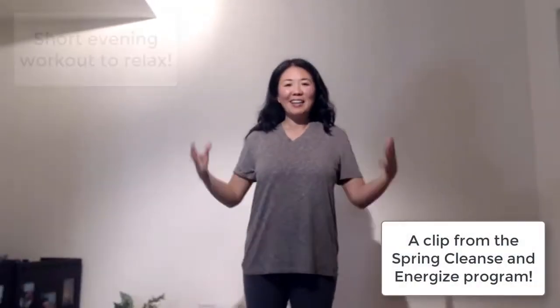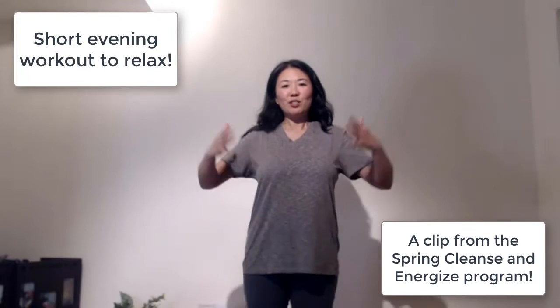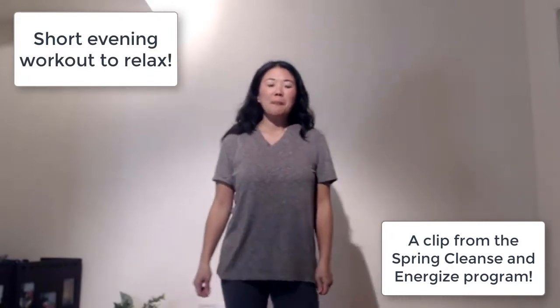I hope that this will energize you and allow you to stretch and increase your circulation. First of all, we're just going to do some warm-up.